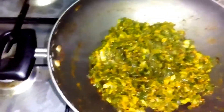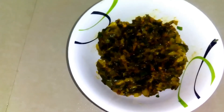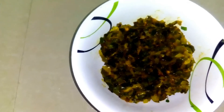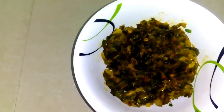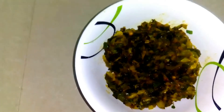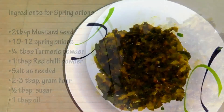Let's check — it's nice and done! The gram flour is giving a nice fragrance. Now put it on full flame. It's done! You should try it with hot roti and parathas. It's very simple — within two to five minutes your spring onion vegetable is ready. If you like my videos, please subscribe and share with your friends. Thank you so much, bye bye!